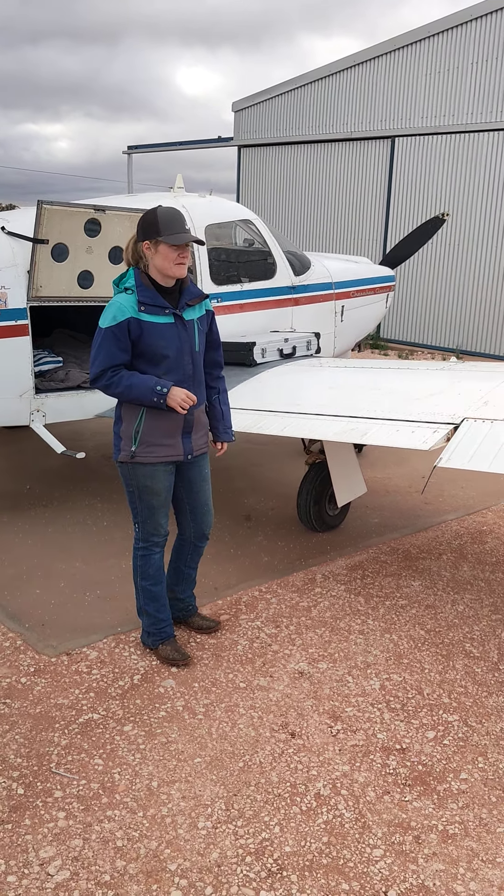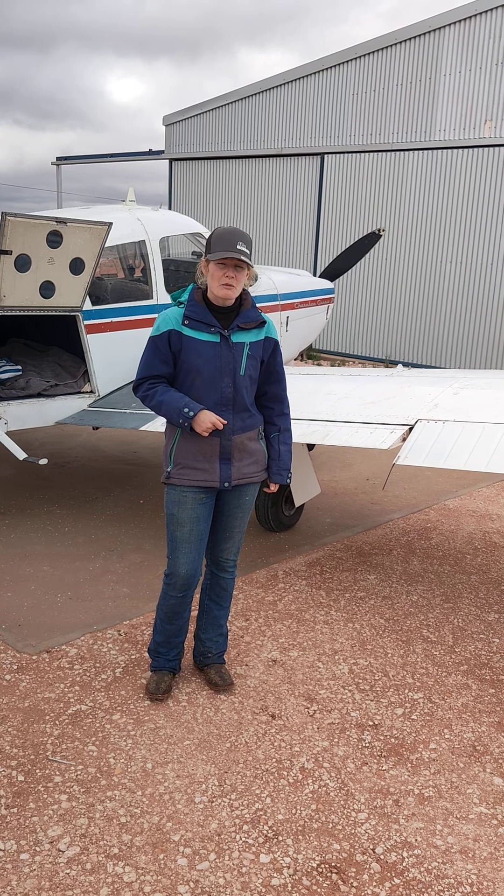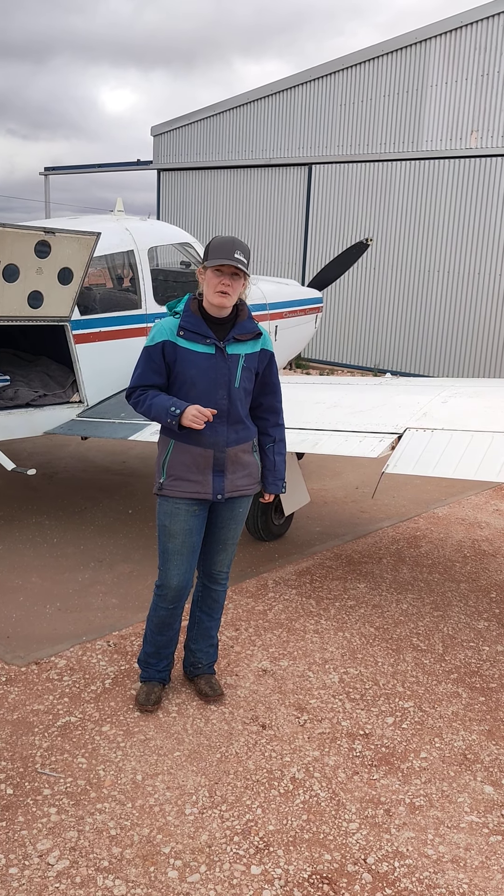So yeah, that's a quick run through my equipment and my setup. I'll bring you an educational video in the next few days on equine colic. Thank you.